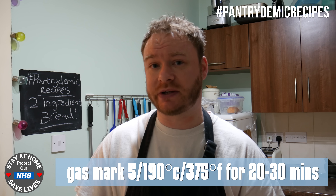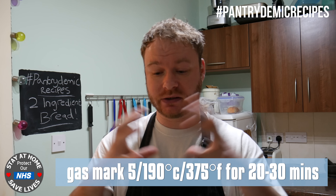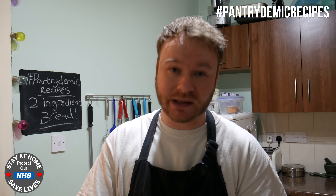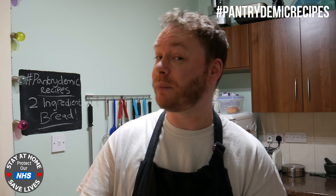Now you're not going to see a lot of rise in them — they're not going to swell up to nice big bread rolls but you are going to see a slight bit of lift. And once you've baked them off you want to put them on a wire rack or a plate just to cool down to room temperature before we can eat them.